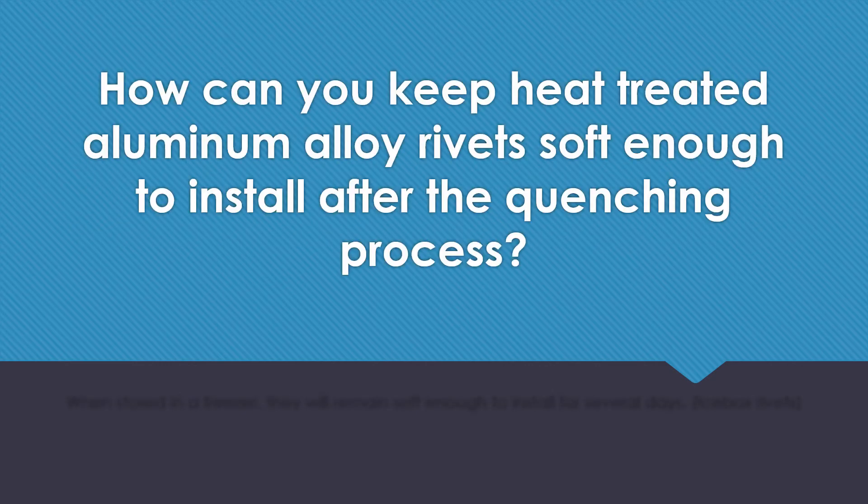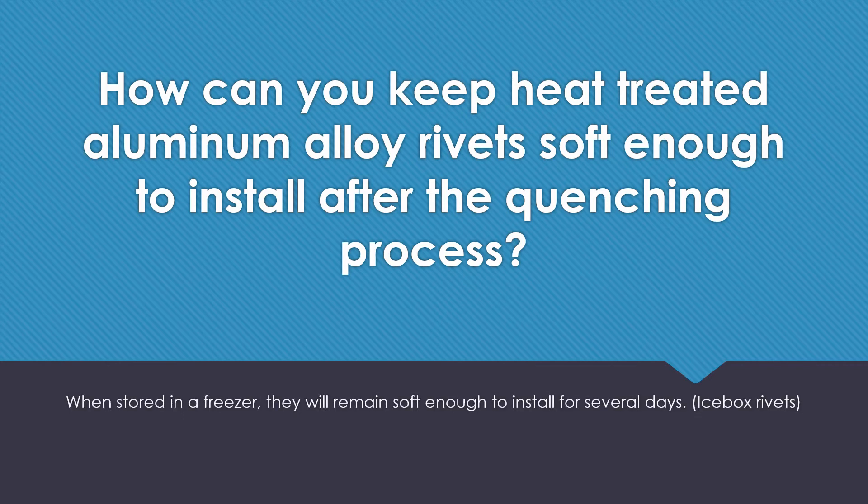How can you keep heat treated aluminum alloy rivets soft enough to install after the quenching process? When stored in a freezer, they will remain soft enough to install for several days. These types of rivets are often called icebox rivets.